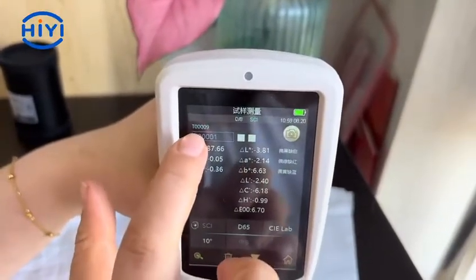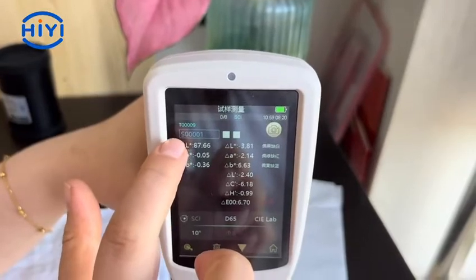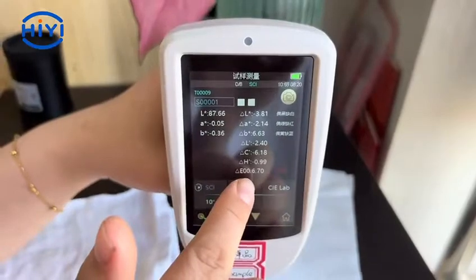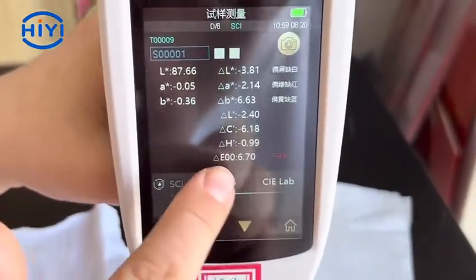We can get the comparison value. Here is the standard fabric color number, and here is the other fabric color number. The AB value on the left is the standard fabric; on the right is the comparison value of the other fabric relative to the standard fabric.